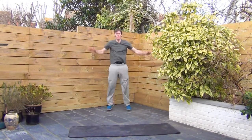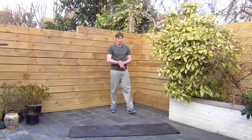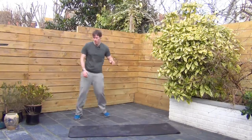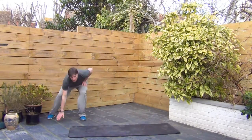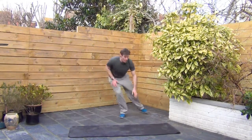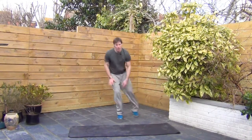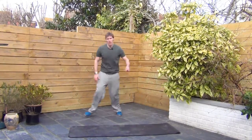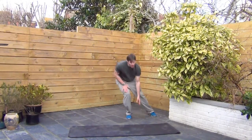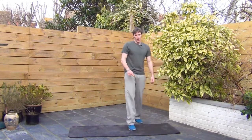We're going to go lateral slides on the next one. Are you ready? Alright, lateral slides. Work it across. Let's go, quick as you can. Last 30 seconds. Come on, quick feet. Stick your butt out, keep your head high. Nearly there. A few more seconds. There you go.